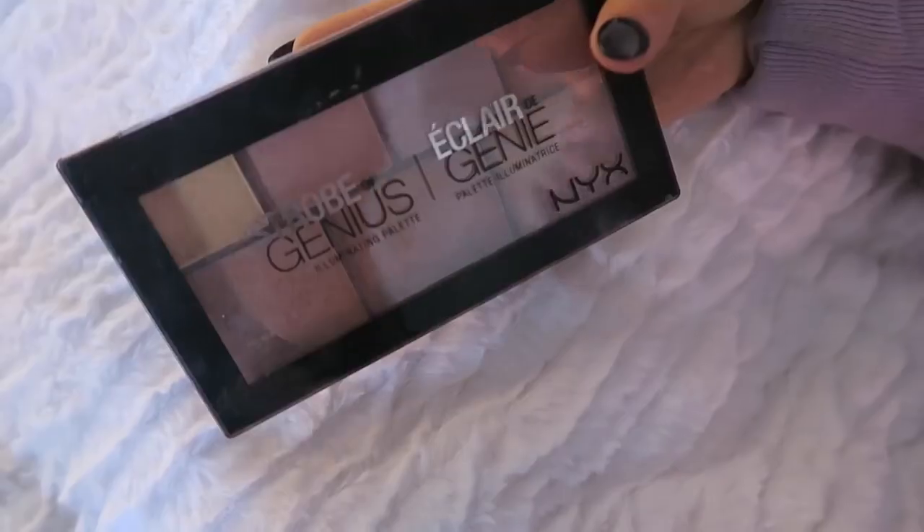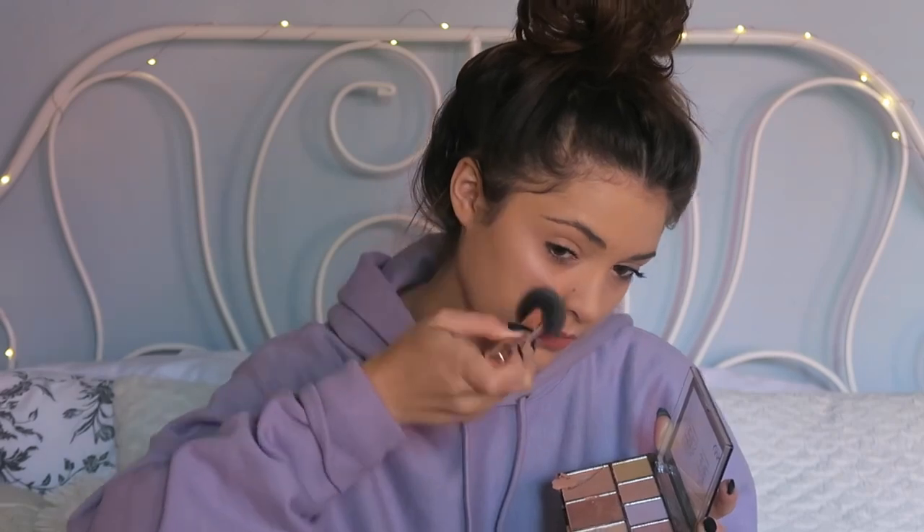Now for highlight — this is the NYX Moon Child highlight. My friend Emmy gave it to me for my birthday. I'm going to use the bluer tint highlight because I think it'll look really cool. I always get nervous using setting spray because I never know how it'll go — okay, there we go. Most of that landed on my leg so let me do that again — there we go!